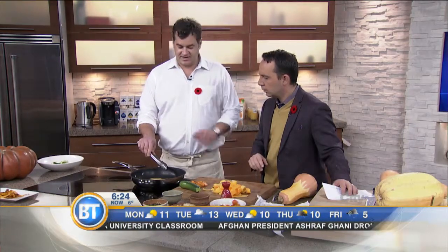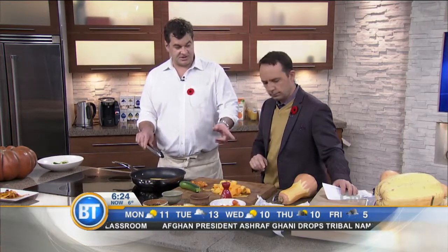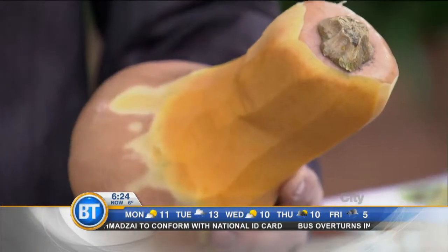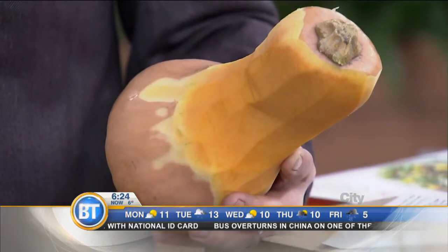Squash is incredibly nutritious — the vitamin A is off the chart. This butternut squash we're using has roughly 400 percent of the daily value you need, in less than a cup. You can add those chips to the top of a green salad for a little bit of color.